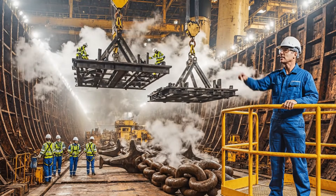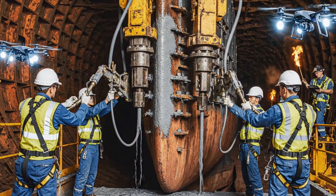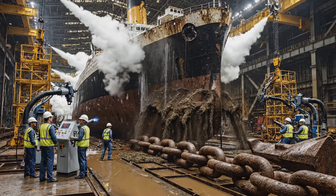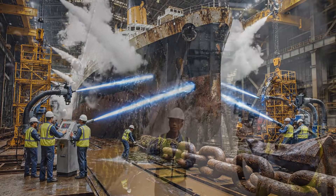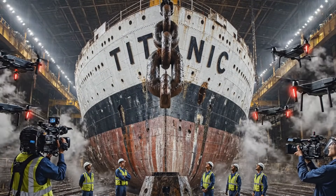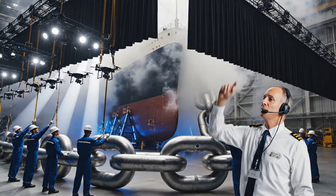Begin structural sealing. Reinforcement integrity at 98%. Keep temperature stable. No thermal shock. There it is. The name.